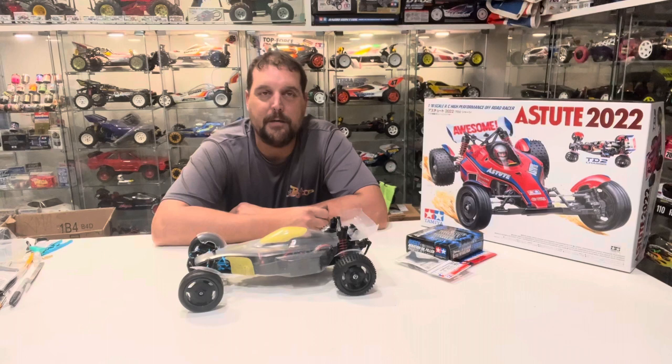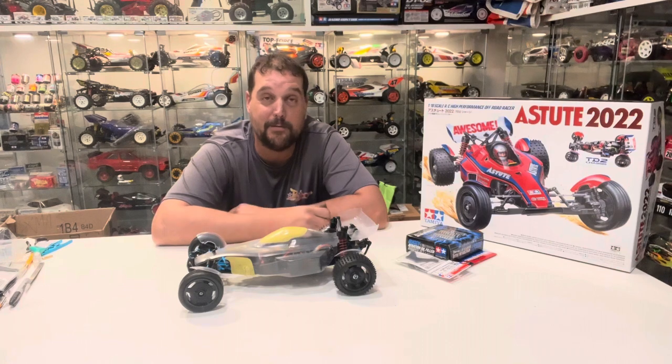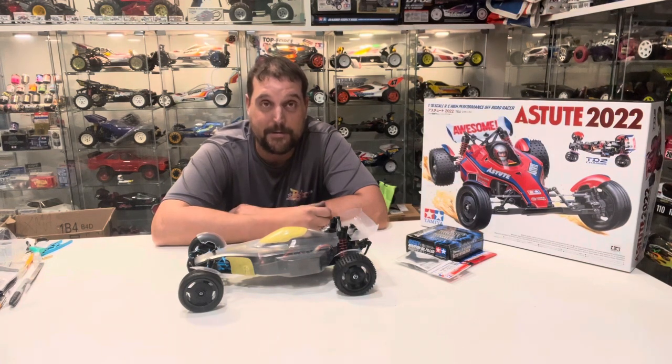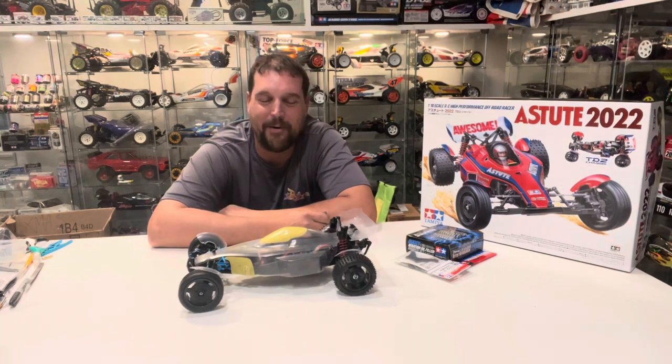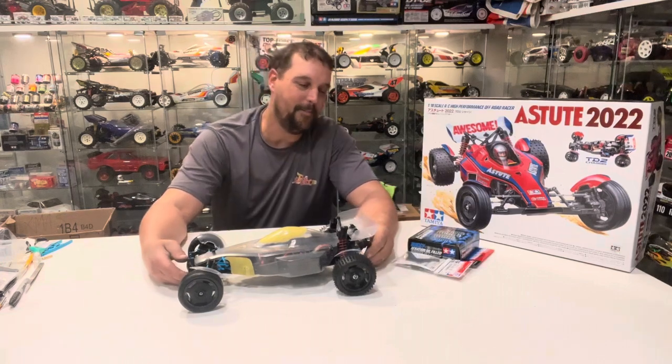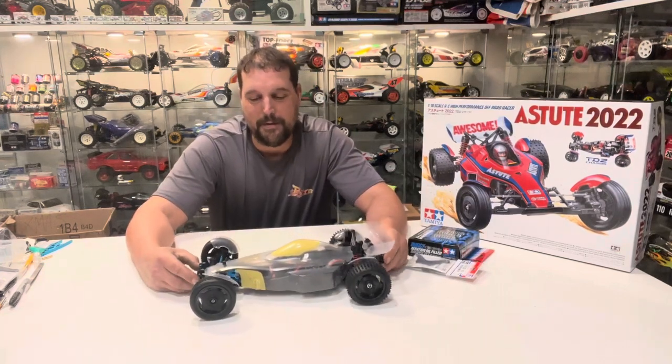Hello and welcome back to RC Icons. In this video I want to finish my TD2. I built this car this past summer when I was on vacation at the beach in my camper. I brought this and my TB05 but I didn't want to film it — I just kind of wanted to hang out with my family. If the opportunity came I was gonna build a car or two, and I figured this newer age car really didn't need to be filmed, it's been done a million times on YouTube.